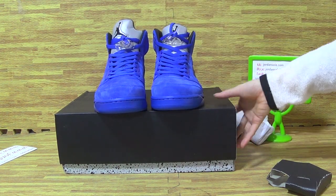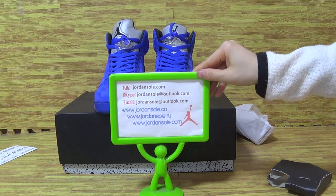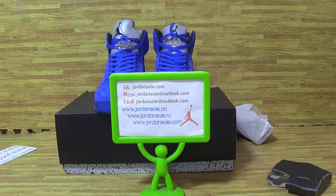This one is available now from Jordan Solo. Don't forget us. And if you like my reviews, please subscribe to my channel. We will offer you the best quality and good price. Come to Jordan Solo to make an order. Goodbye.